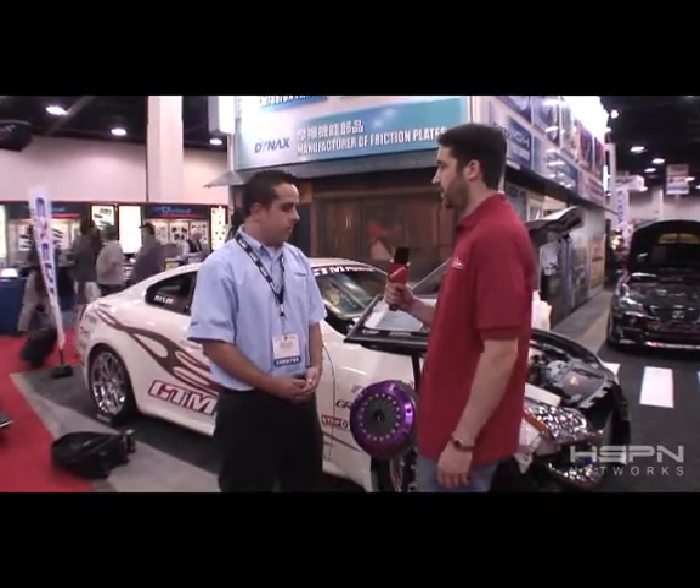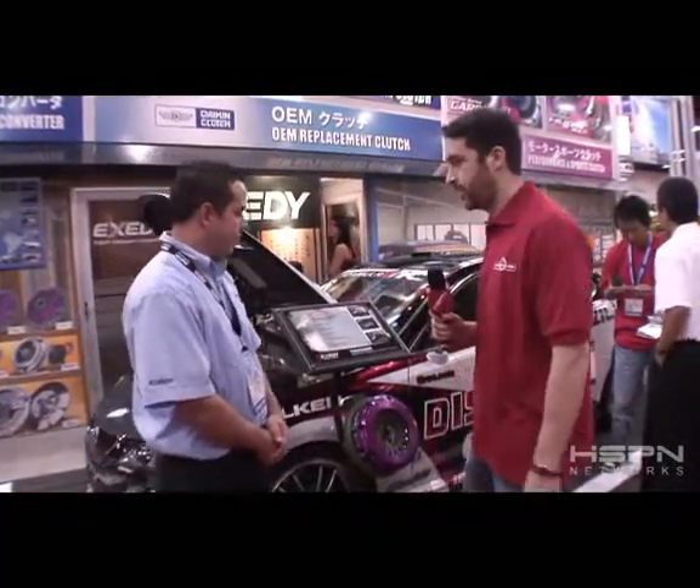Do you have other cars in the booth? Yes. Let's go check out the Lexus. We're over at the Lexus display. Tell me about this racing clutch.